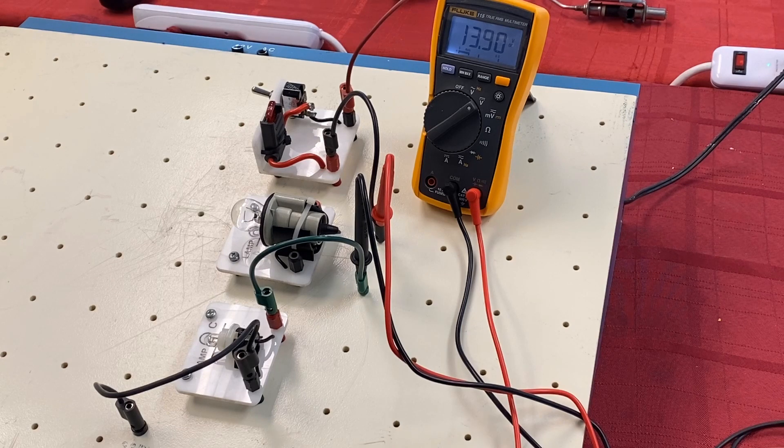So I don't want to confuse you with too many things: anytime you're testing a component, you always do it with the circuit on. That's what voltage drop testing means — we're checking voltage with the circuit energized. If we want to measure amperage, we'll cover that in a separate video, but the key takeaway is that voltage drop testing should always be done with the circuit on.